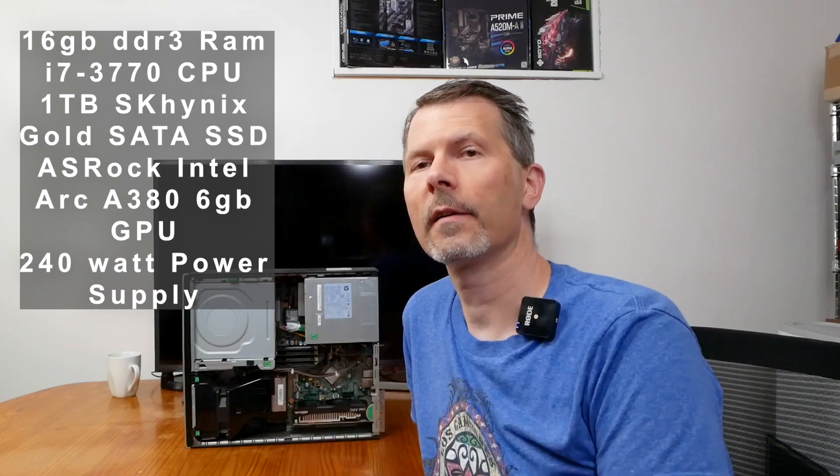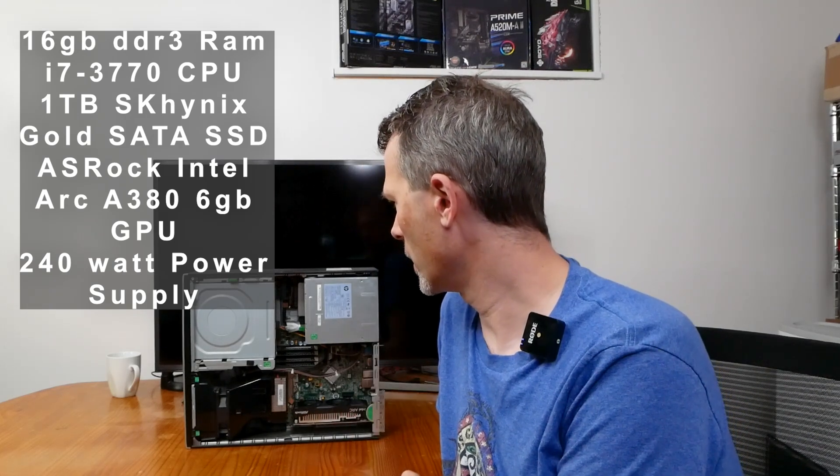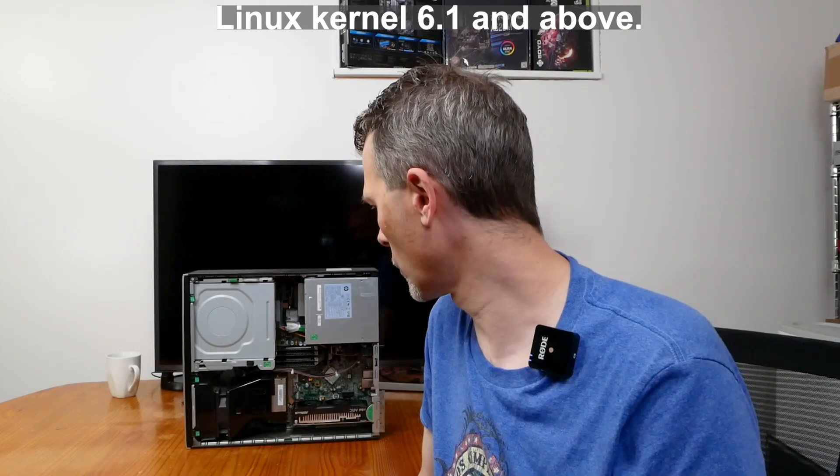The HP 6300 specs are as follows: 16GB of DDR3 memory, an i7-3770 quad-core 8-thread CPU, 240-watt power supply, DVD ROM drive, and a one terabyte SK Hynix Gold SSD. You might think it won't support resizable bar - and on Windows 10 or 11 it wouldn't, because that CPU isn't on their list. But Linux Mint kernel 6.0 and above supports Intel Arc natively with its own version of resizable bar built in, so you don't need Windows or a current-gen CPU.